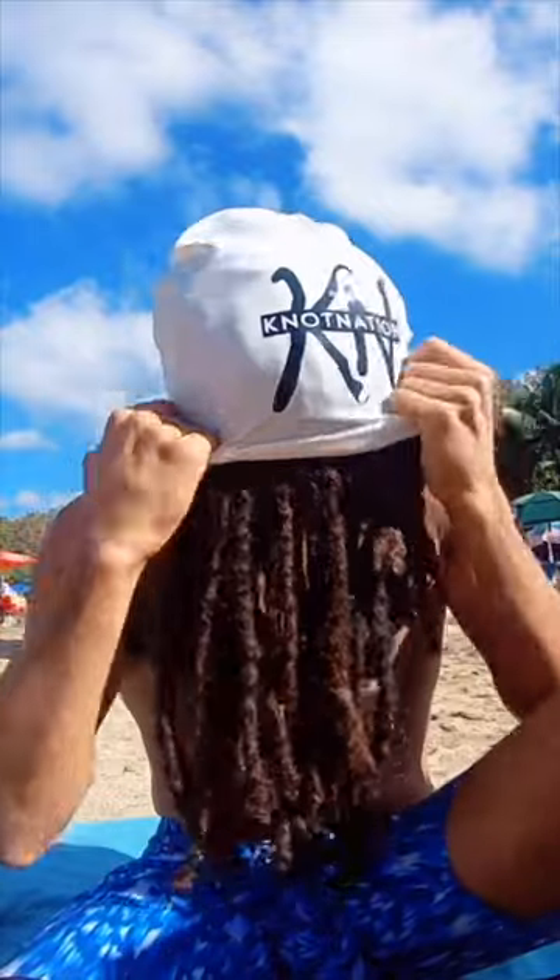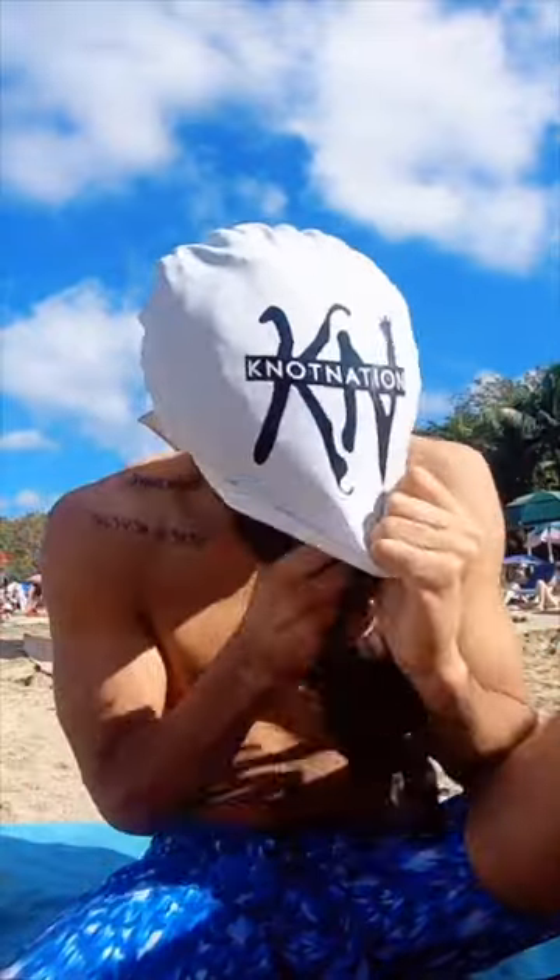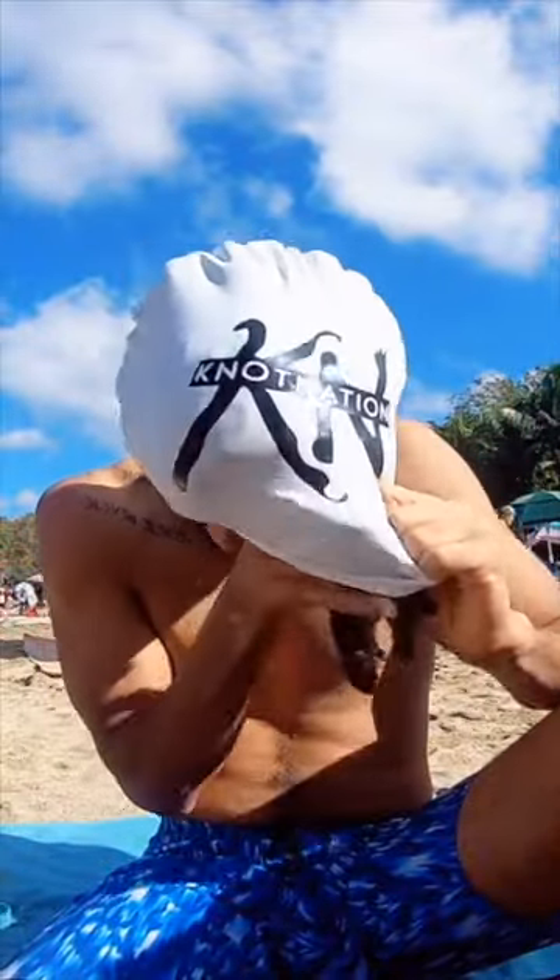Definitely great for going to the beach, going in the water when you don't want to get your hair wet. Now I'll say they're about 95% effective because sometimes the hair around the edges gets wet.